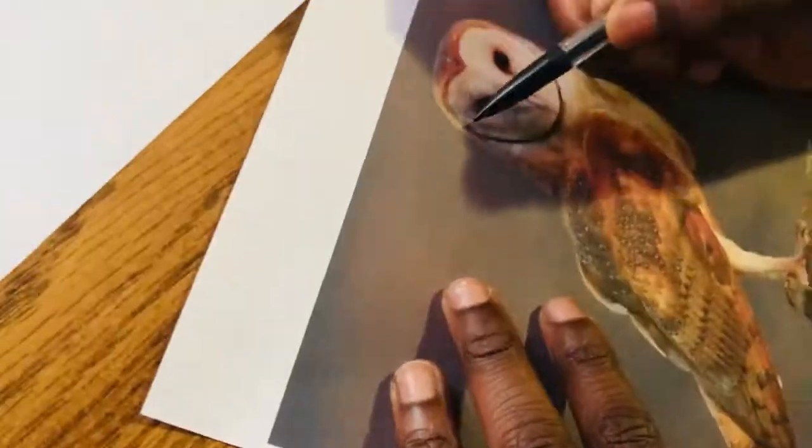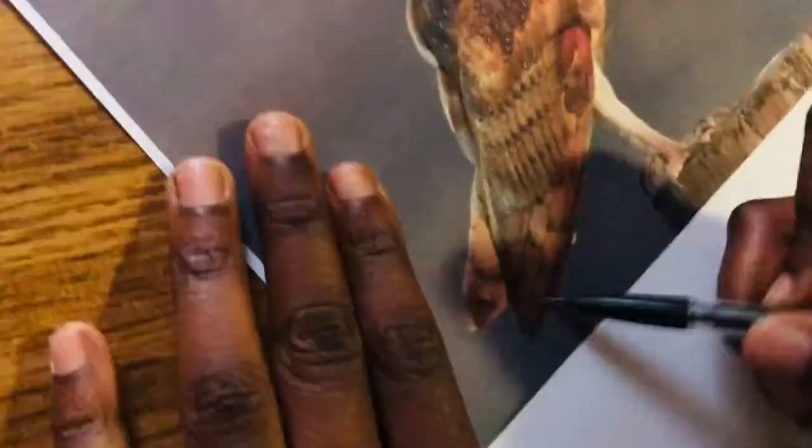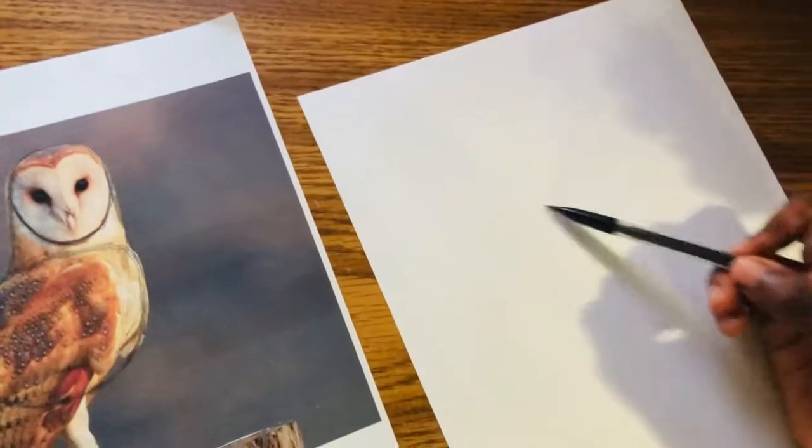Hello, we are the Ben Twins. Today I'm doing the Barn Owl, and as you can see, I drew a circle for the head and an oval for the body on the real picture, to kind of give us an idea of what we are going to draw.